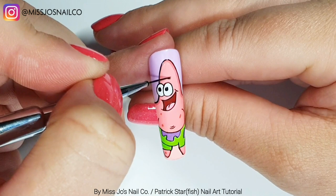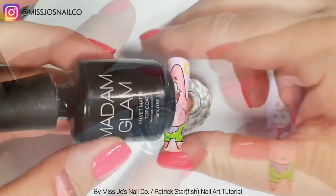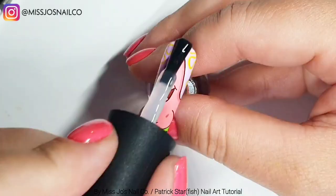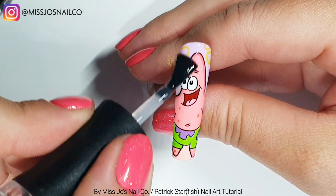Eyebrows - two little dashes. I wanted them coming off his face a bit, so the halfway line of the eyebrow sits in the middle of the black outline. And that's that! Then we're going to top coat him with Velvet and he'll be done. He was a lot easier than I thought he was going to be, so if SpongeBob is a bit tricky, try Patrick first.